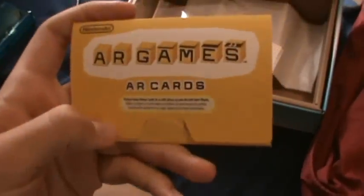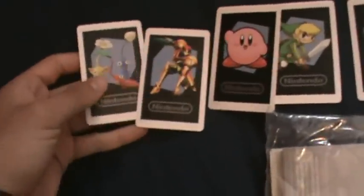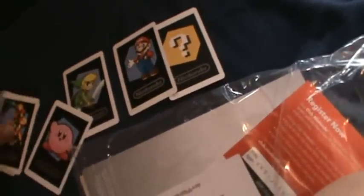So when you first open it, that won't be there — this will be there. This huge manual thing is just a bunch of crap, but it comes with these AR cards, and they're pretty cool. I'm not totally sure if everyone has the same ones, but I got that thing, Mario, Toon Link or Young Link, Kirby, Samus, and Pikmin. The manual's pretty big and tells you how to get started in this Mii Plaza thing or whatever.